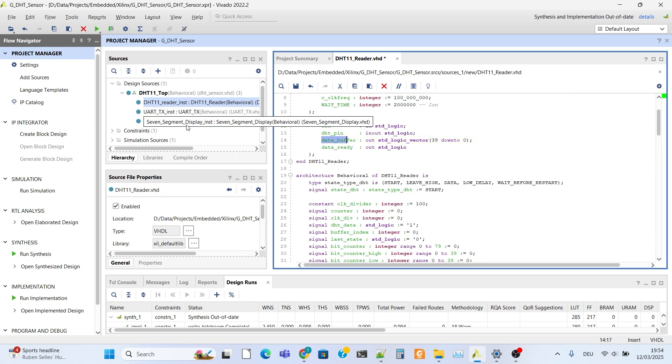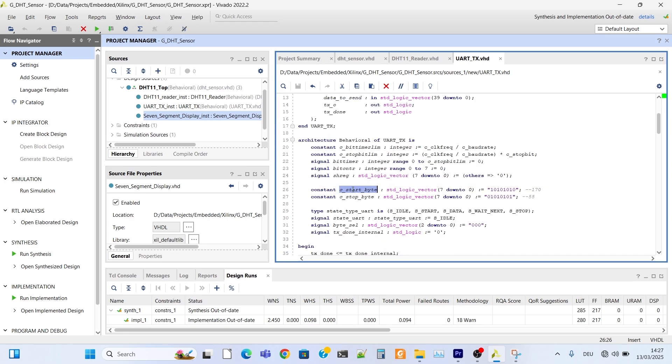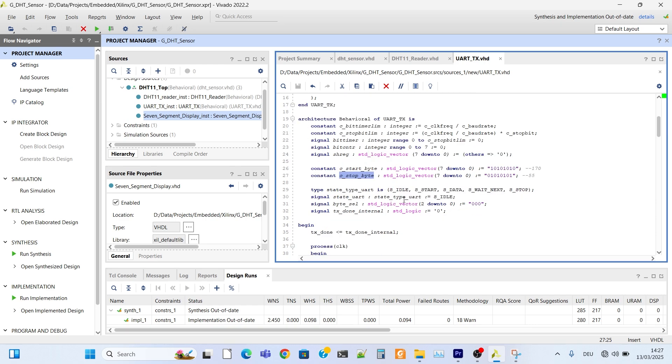Now let's move on to the UART module. There are generic parameters: clock frequency, baud rate, and stop rate. The clock frequency is 100 MHz and we can work with different clock frequencies. For port definition, there is a data buffer. This is a different module, so we have to define another data buffer. In the top module, data to send will be the data buffer. The sensor has 5 bytes, plus one start byte and one stop byte, so we will send 7 bytes total.